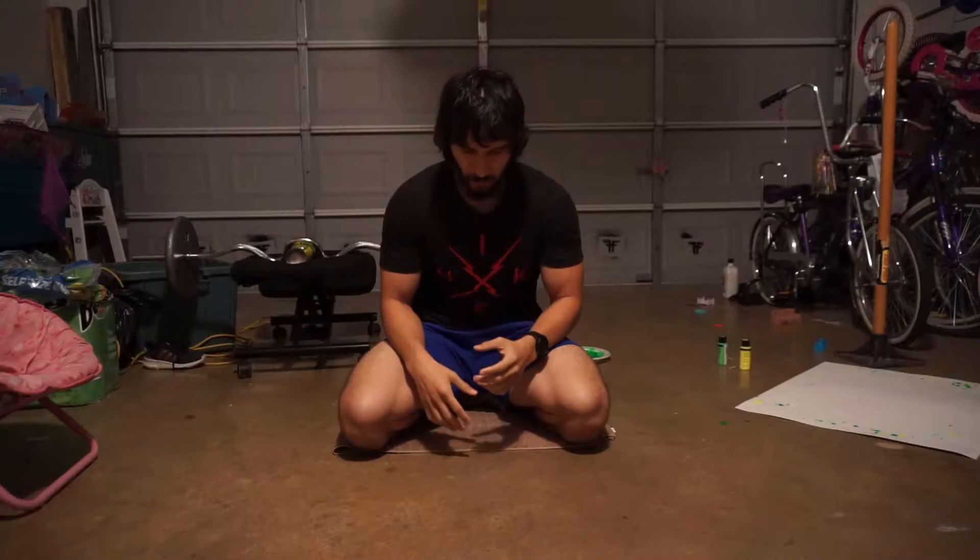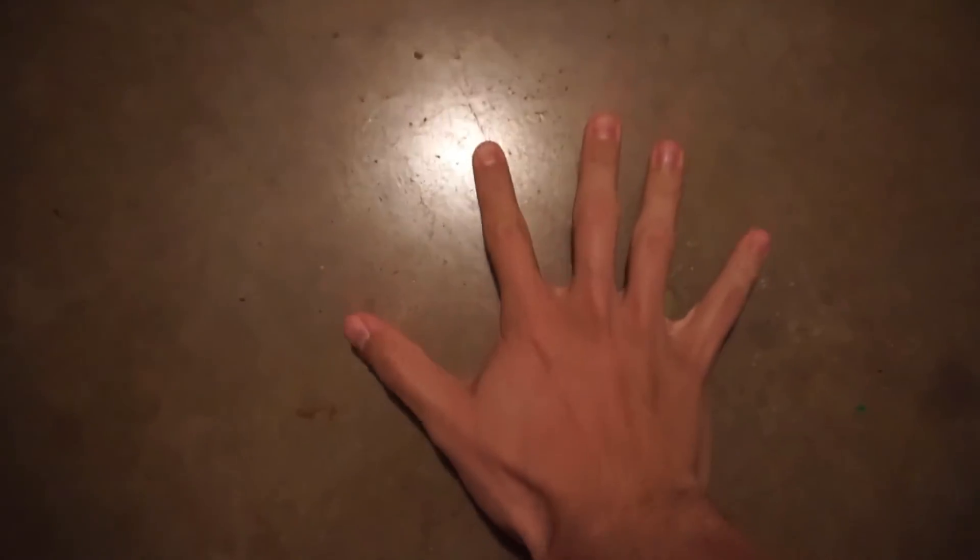That's it for the elbow section. Now we'll move on to our wrists. I'm going to do this from a POV style. When you do this, you would obviously have both hands on the ground, but I'm going to try my best.